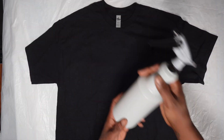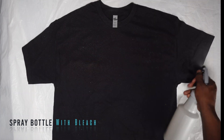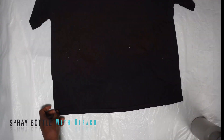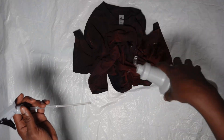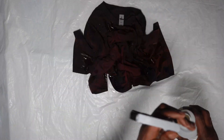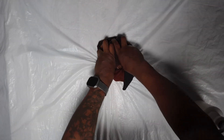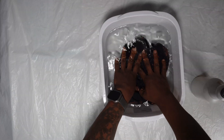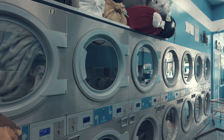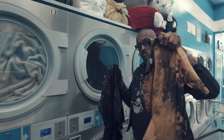Now let's get to the blank. We're going to take a nice water bottle, put some bleach in it, and spray it on the shirt. You can see it's already reacting. Go down and do the bottom, then scrunch it up, open it up, and pour some on — just like that. Do a second one, ball it up, and put it in cold water to stop the bleach reaction.